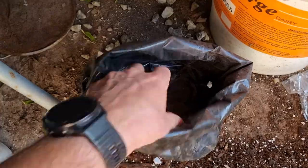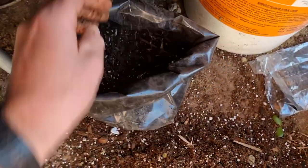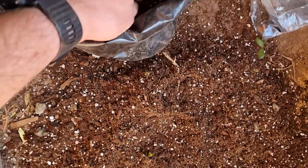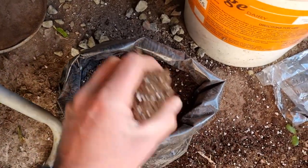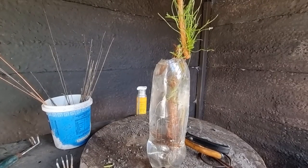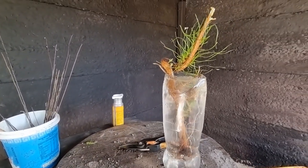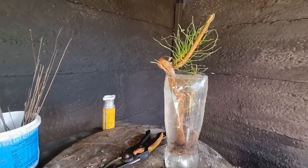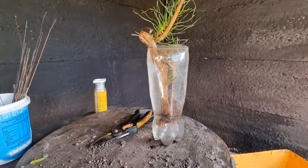I just take a plastic planting bag and put a whole bunch of this soil in - not too much, just fill the bottom nicely. Over here I've just put this bare-rooted pine tree in some water just to hydrate it a little bit and I'll be planting it in this bag right now.